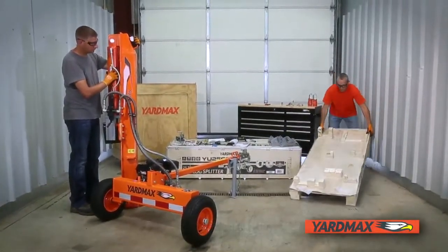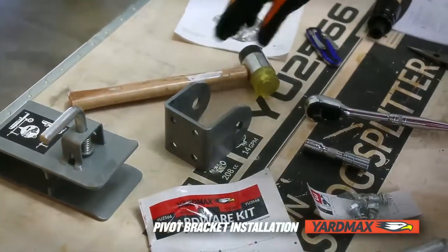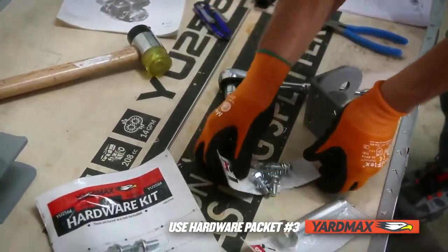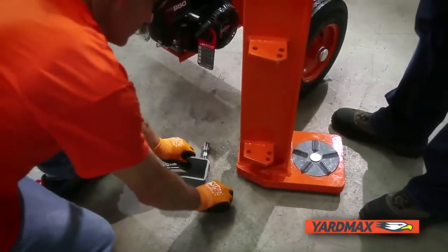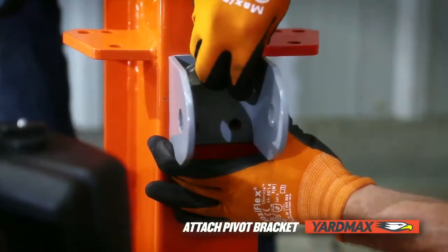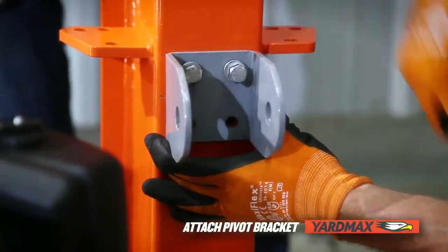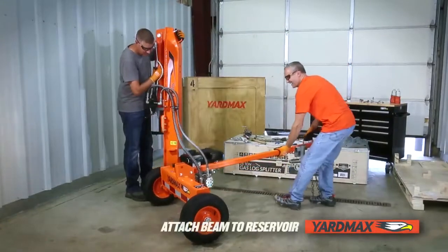Now we will install the pivot bracket so that we can attach the beam to the reservoir. You will need a bracket, a 16-millimeter socket wrench, and packet number three from the hardware kit. While your assistant ensures stability of the beam, line up all four holes in the bracket with those in the bottom backside of the upright beam. Insert and tighten the four bolts, lock washers, and flat washers. We are now ready to attach the beam to the reservoir.